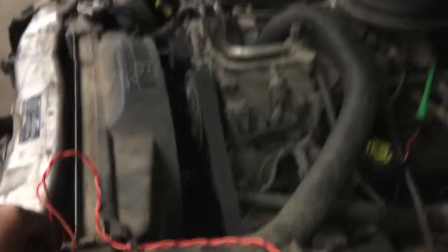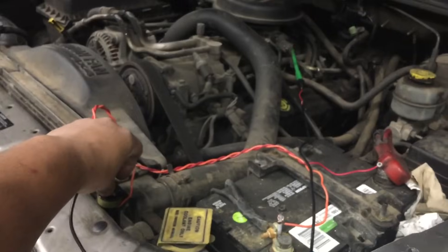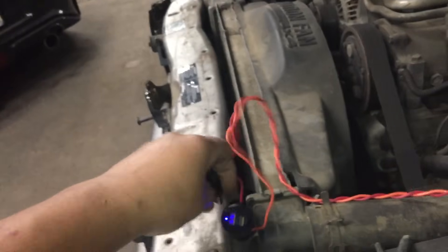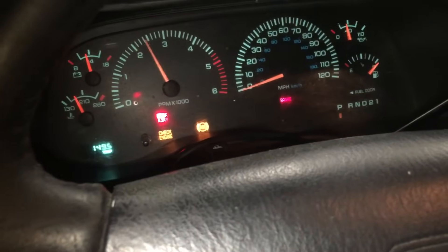If I plug it back in — let's see — unplug, plug it back in. We will attempt to start it. It starts up. It appears that the idle air control valve is at fault, which makes sense — it will run if you give it throttle.